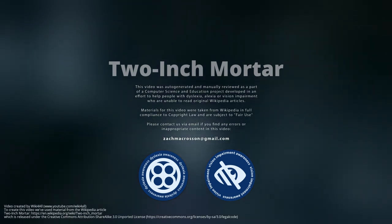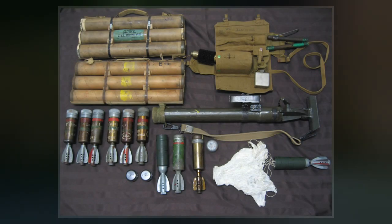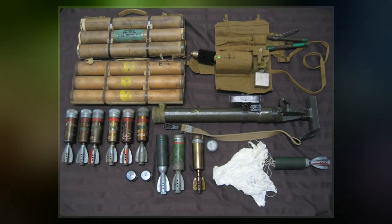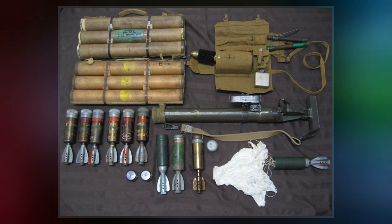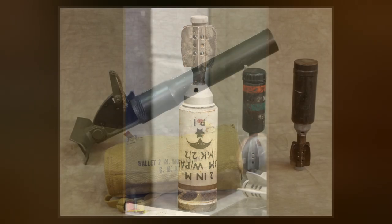The Ordnance SBML 2-inch Mortar, or more commonly the 2-inch Mortar, was a British mortar issued to the British Army and the Commonwealth Armies that saw use during the Second World War and later. It was more portable than larger mortars, and the 2-inch had greater range and firepower than rifle grenades.